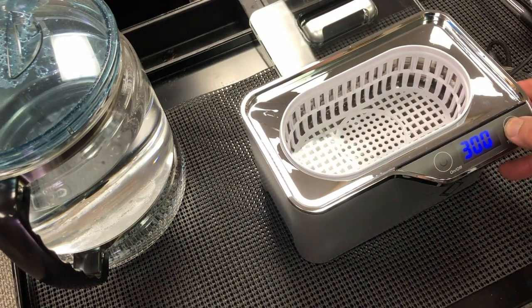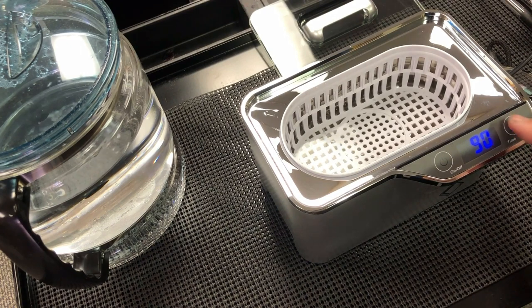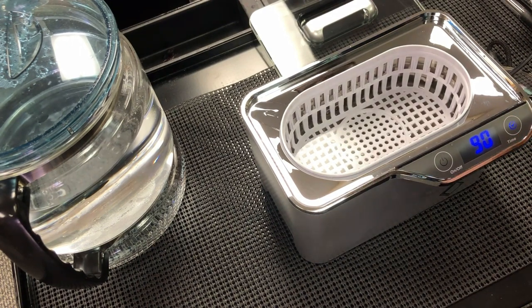If we press the switch, it's going to rotate our cleaning time, so you can decide how much time you need for cleaning.